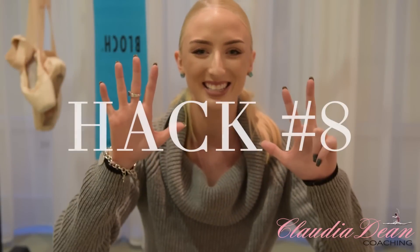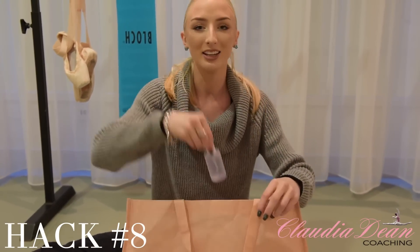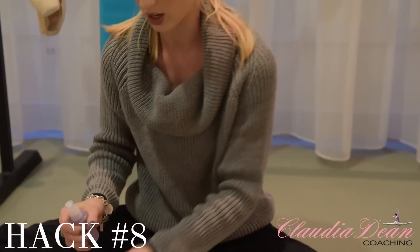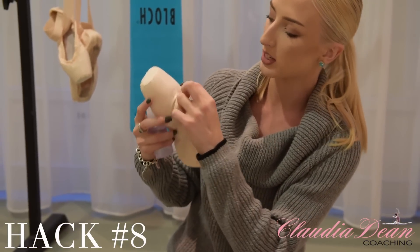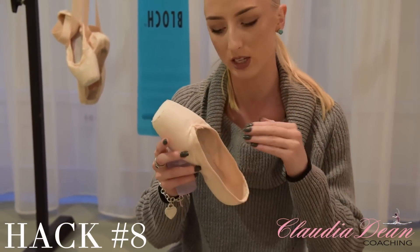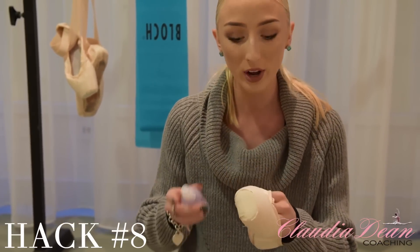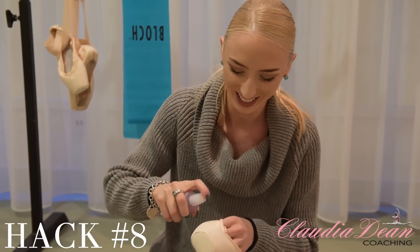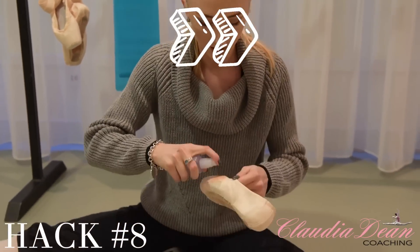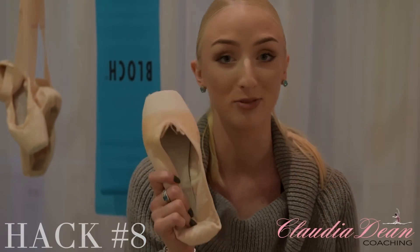Hack number eight. Back to my bag of tricks — we are going to get a little container filled with water spray. We are actually going to spray this section of the shoe here, because this part where your bunions are — when obviously your foot's in the shoe — I feel like it needs to be much softer than any other part of the shoe. So the water will actually make it much softer. Then I just let it dry for maybe 24 hours, but it's water so it will probably dry really fast.